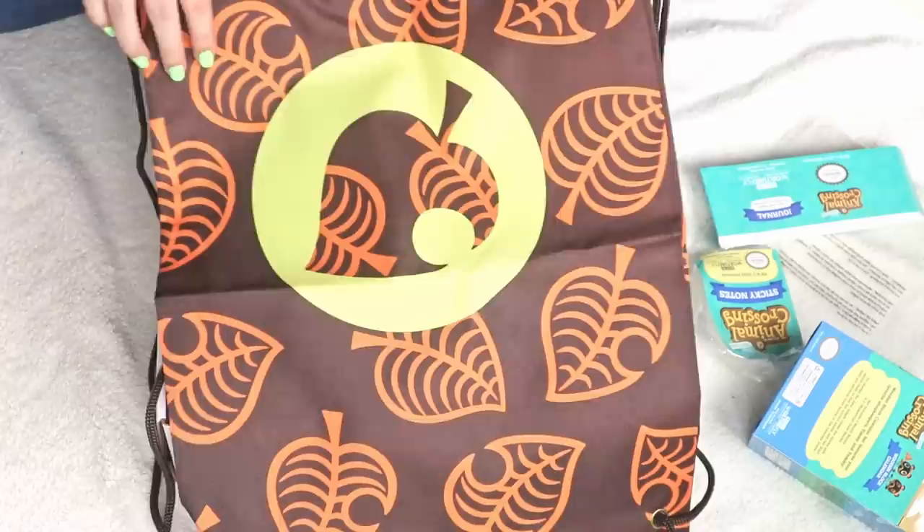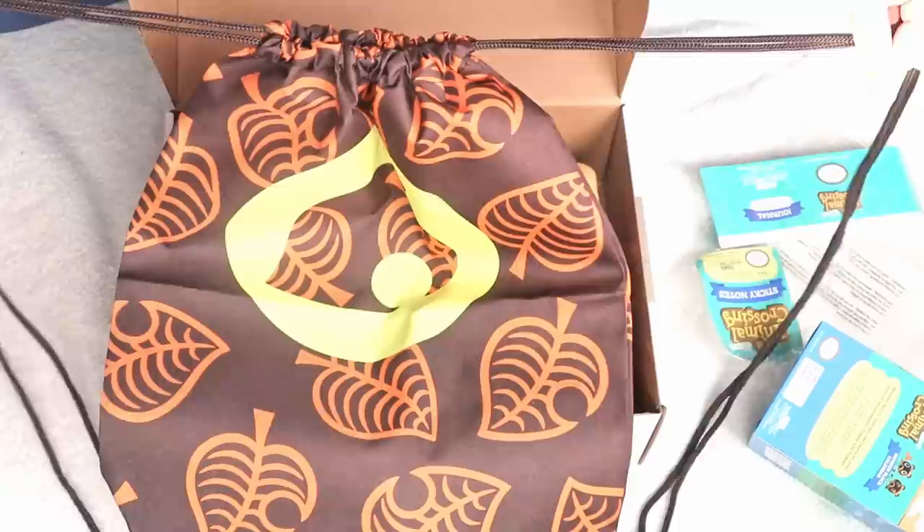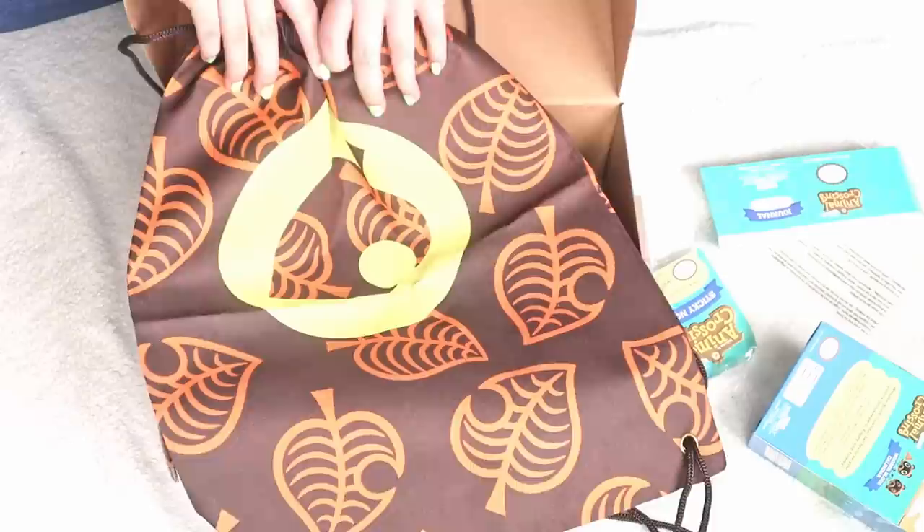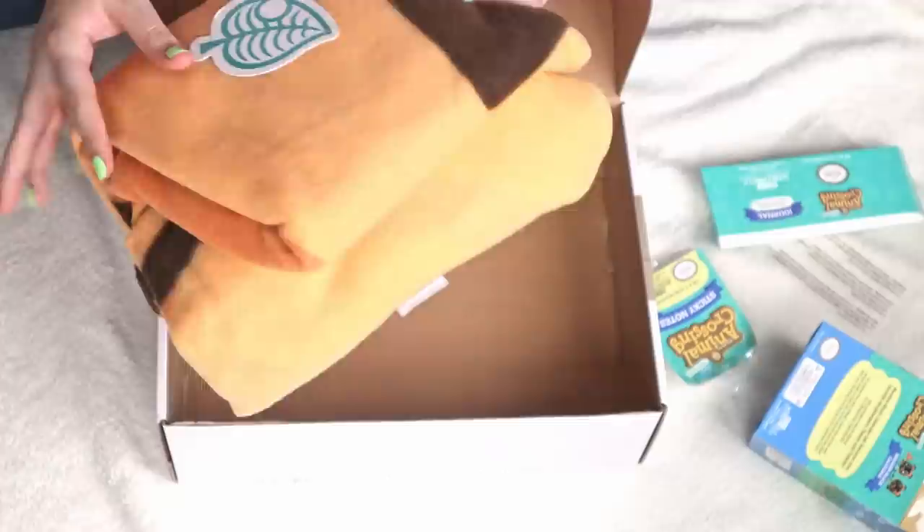And then there's also a little drawstring bag with a little Nook leaf — very Tom Nook themed, very very cute. I love that. It just cinches closed like that. Not my ideal colors, but it's really cute. It feels like good material — it doesn't feel cheap at all, which is nice.